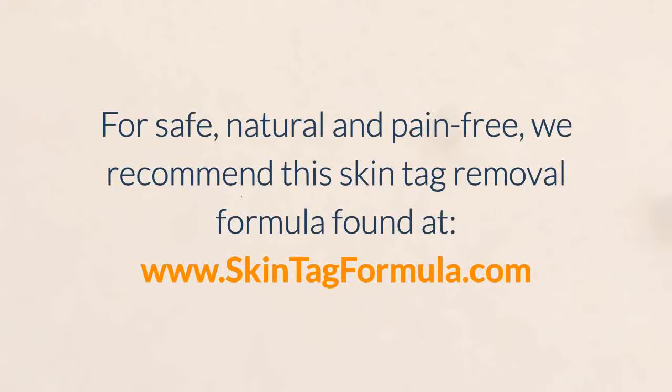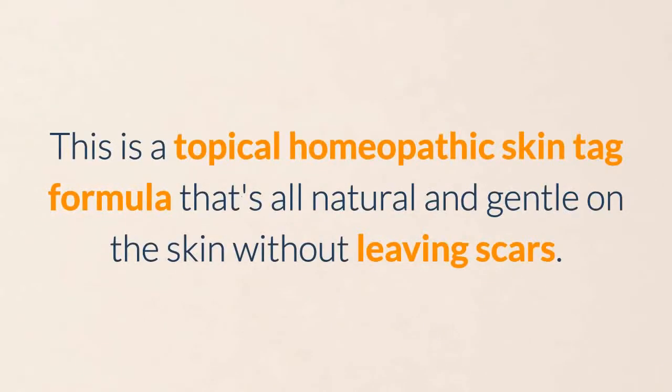For a safe, natural, and pain-free solution, we recommend this skin tag removal formula found at www.skintagformula.com. This is a topical homeopathic skin tag formula that's all natural and gentle on the skin without leaving scars.